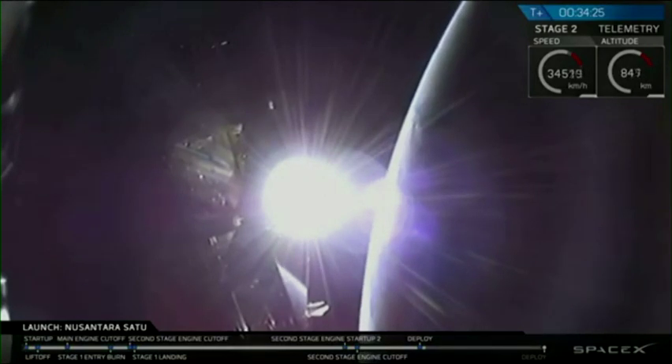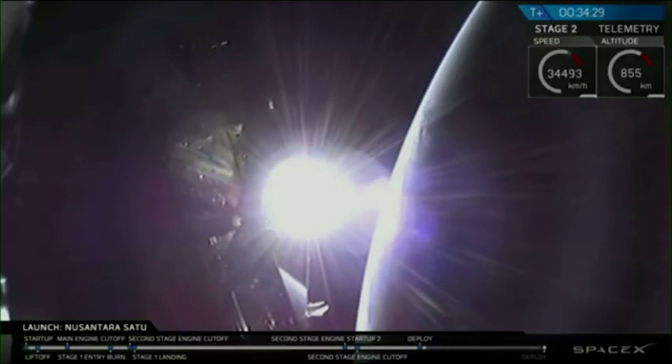It's a little bit bright there because of the sun, so it's very difficult to see separation there, but...